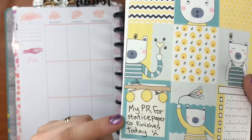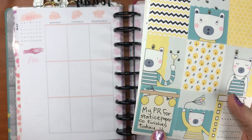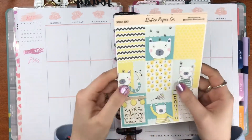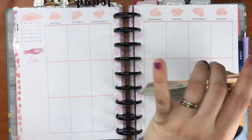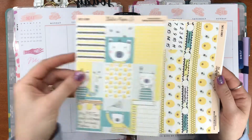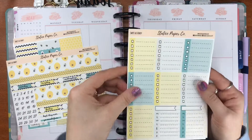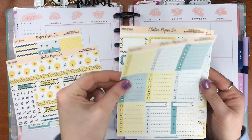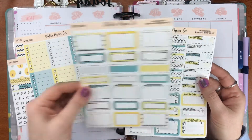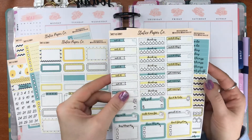This week I plan on finishing up the month with the Sweet as Honey kit from Status Paper Co. I've already written in this box that I'm going to put on the 31st, that my PR for Status Paper Co finishes today. It's been an absolute whirlwind — I've loved it, it's gone so quickly. I'm going to be using this kit, the full boxes and the washi tape, some of the check boxes Monday to Sunday, half boxes and quarter boxes.